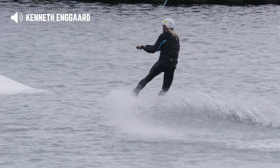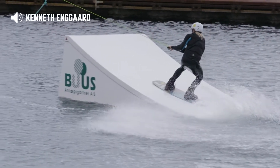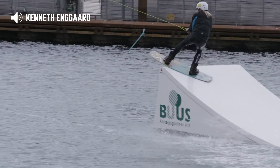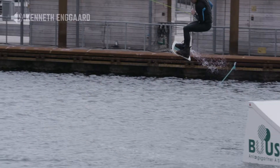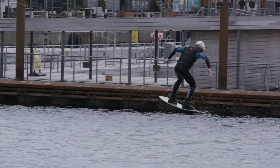Welcome to AWC wakeboard tutorial. Today we are going to look at the trick called toe side front side 360. It is where you edge on your toes towards a kicker and then turn 360 degrees around your own body.